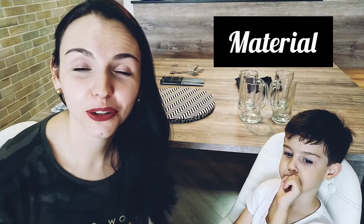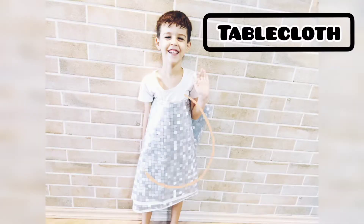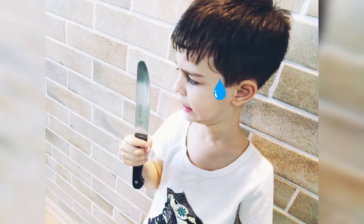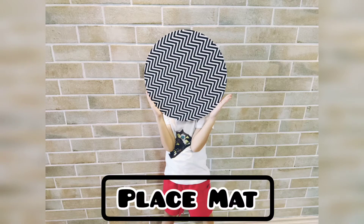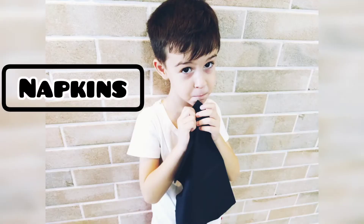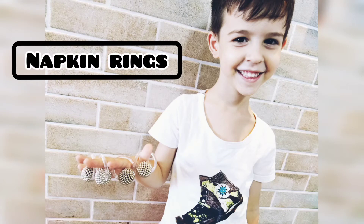Check the material we have for today's lesson: plates, forks, knives, placemat, glasses, napkins, napkin rings. Let's start!